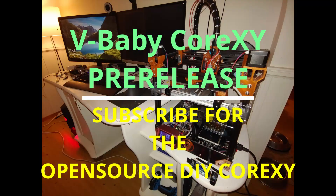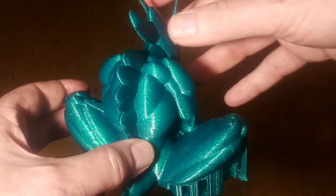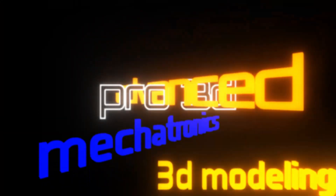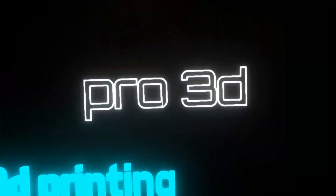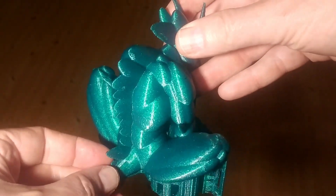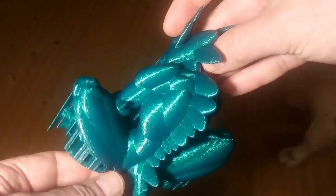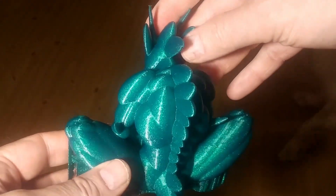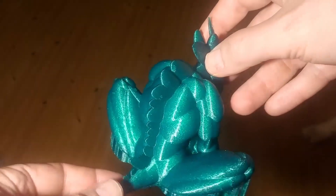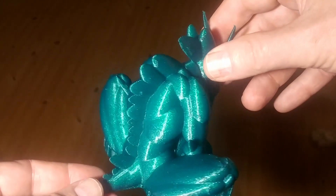This is my last print of the V-Baby, printed at 0.3 layer height, 230°C on the nozzle, and speeds ranging from 40mm/s on the outer perimeters to 180mm/s on the inner perimeters.